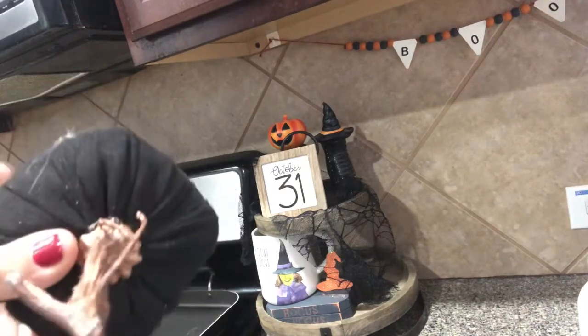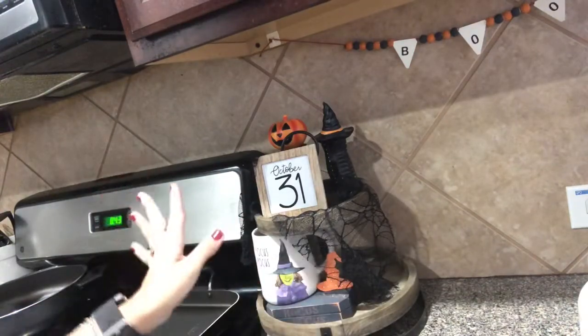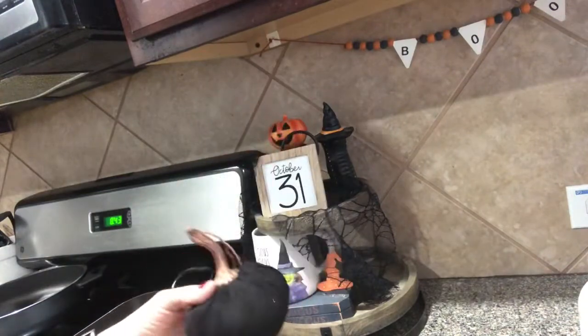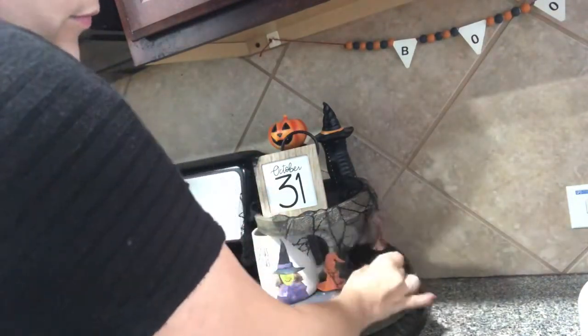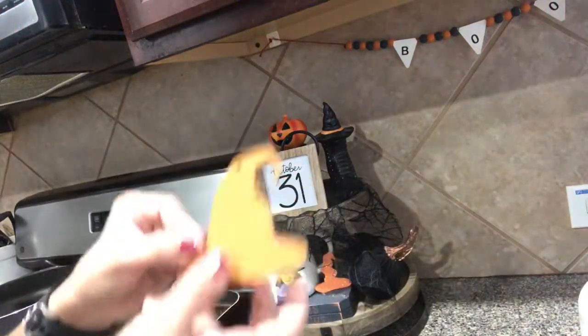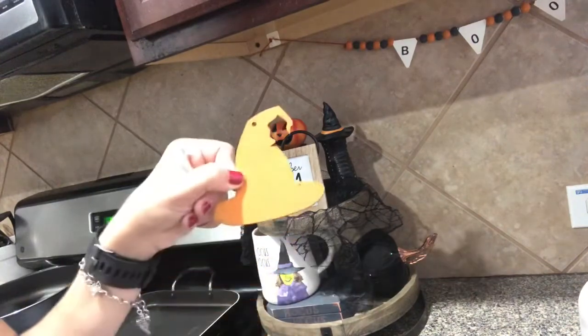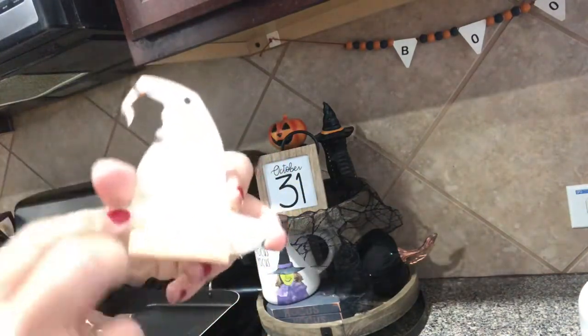Okay, so I have this little black pumpkin. This pumpkin is from Target Dollar Spot — guys, the majority of my stuff is Target Dollar Spot. And I'm going to add it just like that. And then this is a little witch's hat, but I'm not really feeling this little one, so I'm going to go ahead and put a bigger one right there. And that is also a little DIY.